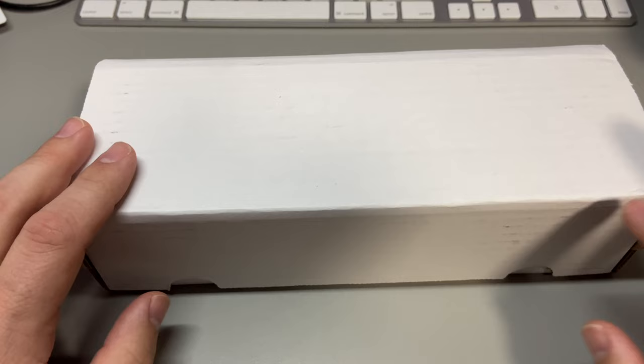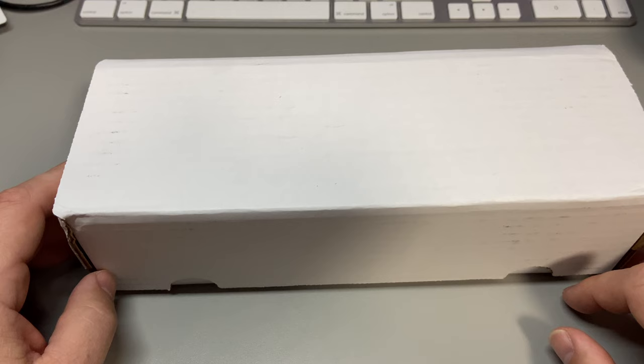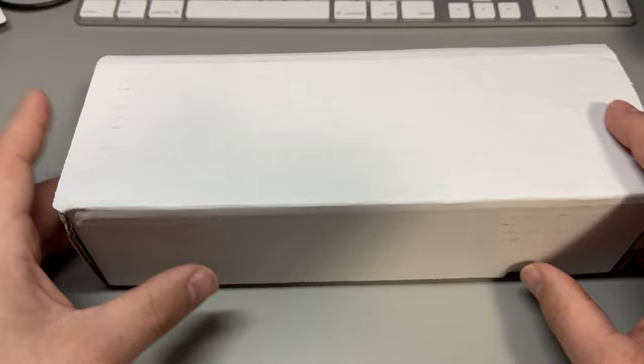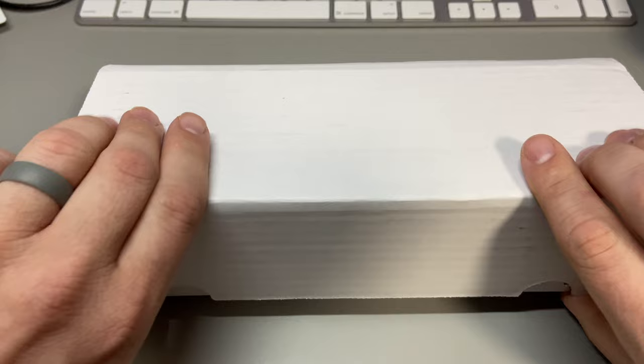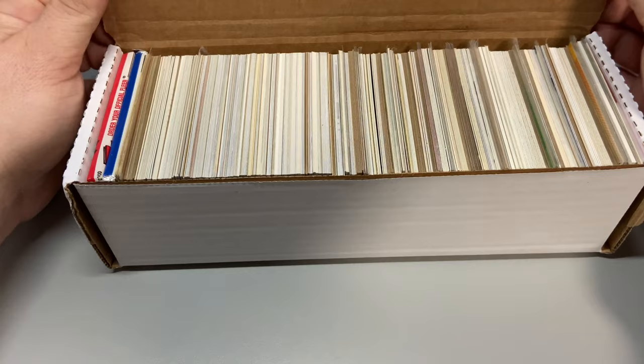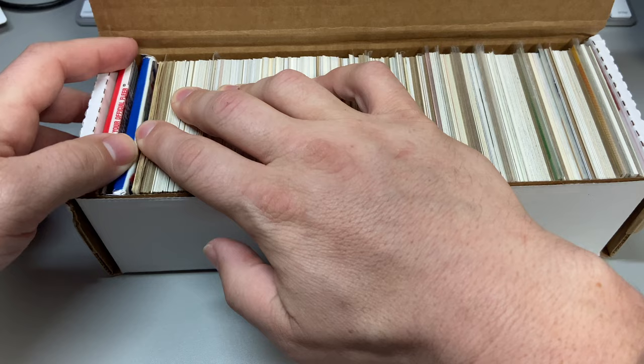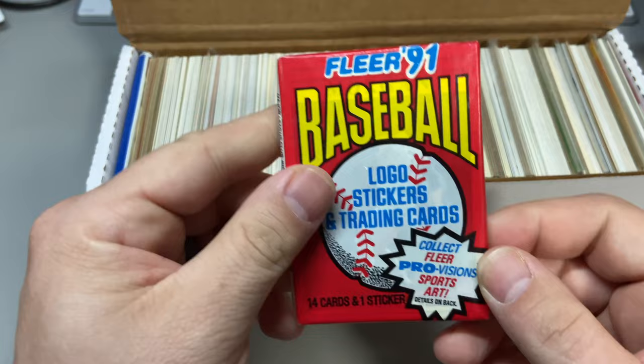This is the second one. I also have another one — a 600-count box, kind of a repeat of what Jabs did on his channel — that was mostly junk but had commons I needed for my sets. Let's see what we can get out of this one. The box claims at least 75 dollars worth of value with hall of famers and rookies. We'll see what these sleeved-up cards are — good mix again.